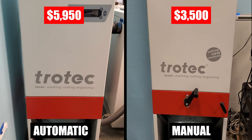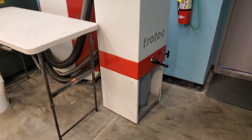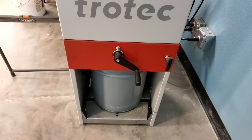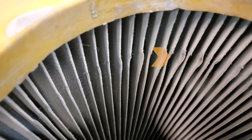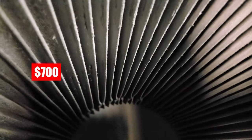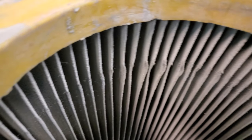Contact Trotec Laser directly to check current pricing. We personally recommend the manual system over the automatic — and not just because of the price. Through testing, we found we only need to turn the crank handle at the end of our daily production run, so it's not a big time commitment. The automatic version's paddles turn much more frequently, which wears out the filter faster. A replacement filter runs about $700, and the filter in our automatic unit lasted about two years of daily use.